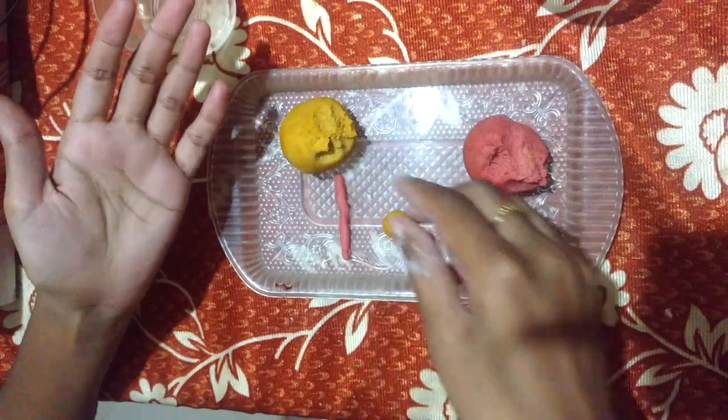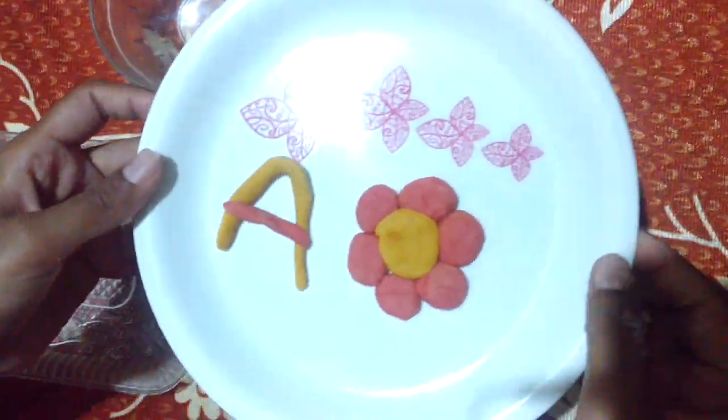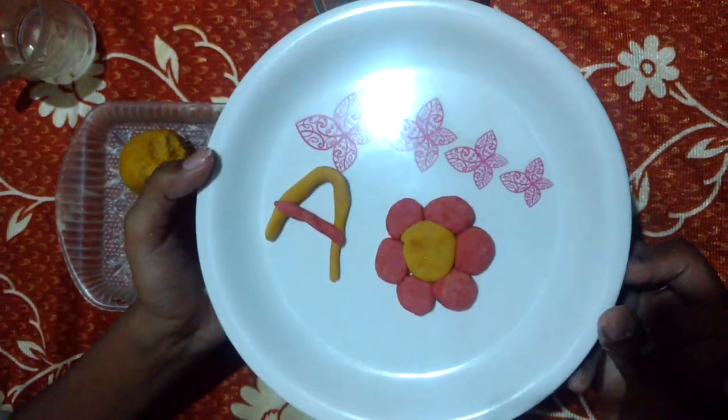Can you show me the different shapes? Beautiful — how beautiful they are!